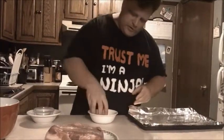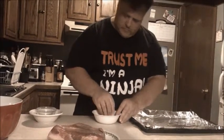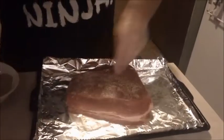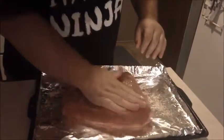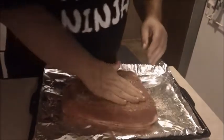Don't be afraid to get your hands dirty. I really like to work it into the meat. Don't be afraid to press it on.